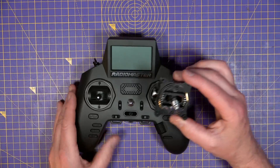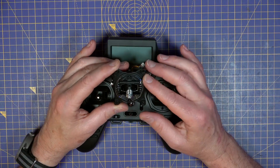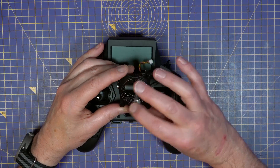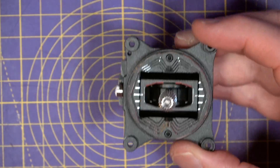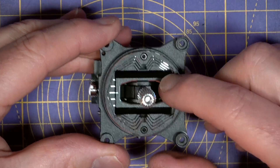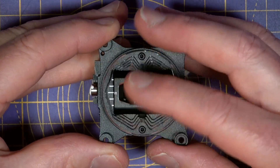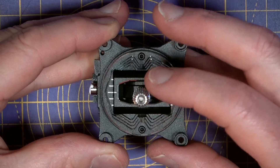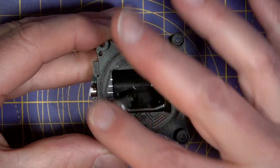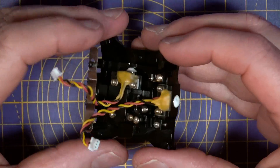The first thing to notice about these AGO-1 Mini gimbals is the build quality — they look and feel very well made indeed. They're CNC machined from aviation grade aluminium and fitted with hall effect sensors. That just means they're contactless sensors that don't wear out like potentiometers, and the stick movement is really, really smooth.